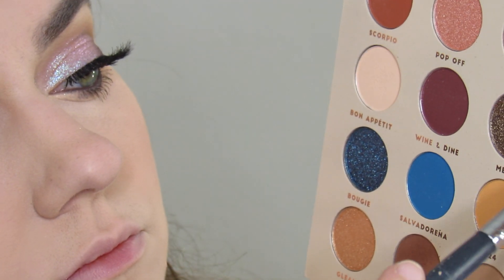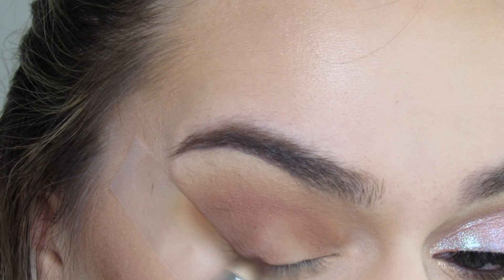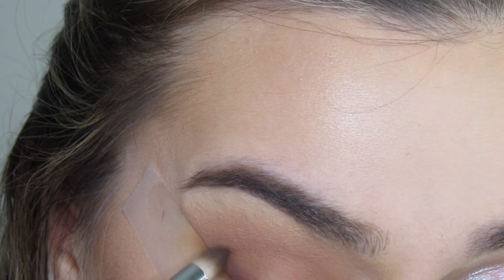Next, I'm going to go in with the shade Outfit of the Day, OOTD. This is a really pretty dark chocolate shade. I'm going in with a Morphe M574 — this is one of my favorite pencil brushes — and I'm just going to blend this along the scotch tape and the outer V.